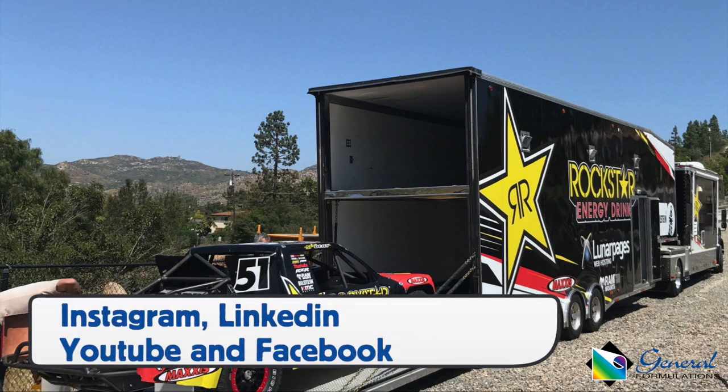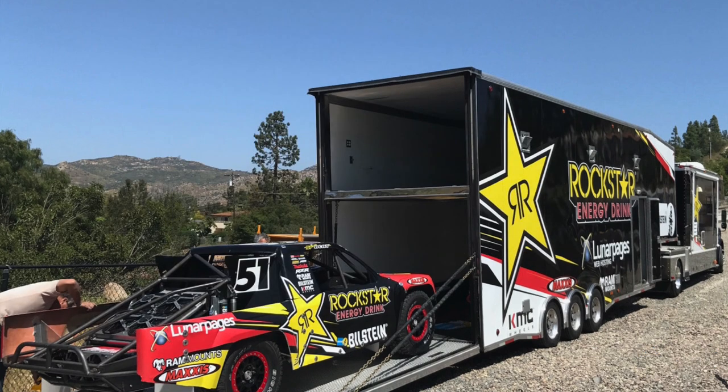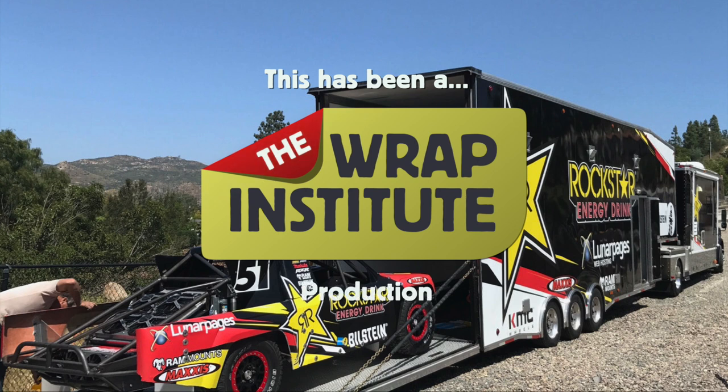You can also follow General Formulations on these social media platforms. This has been a product video for General Formulations GF-230 Automark, partly produced by the Wrap Institute.